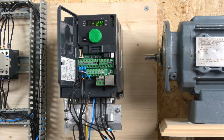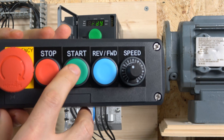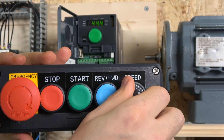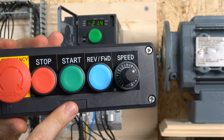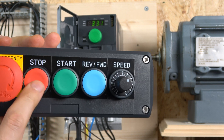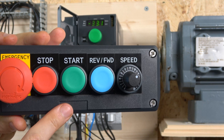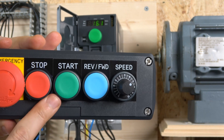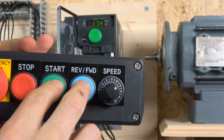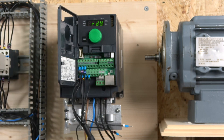With the three-wire station assembled, pressing start forward runs the motor and the potentiometer controls the speed. You can switch directly to reverse or back to forward by pressing the respective start buttons — whichever button you press, the drive will run in that direction. Pressing start reverse runs it in reverse; pressing start forward brings it back forward.